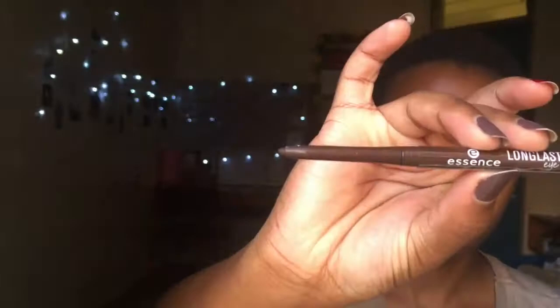Hey nom noms! Today we are doing a makeup tutorial all about basic or beginner-friendly makeup that we talked about in our previous video, and we are starting off with our brows.